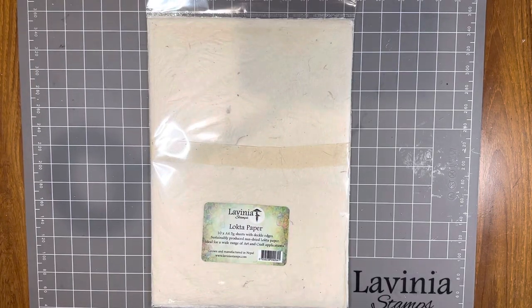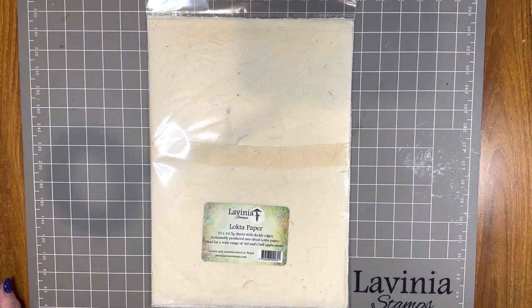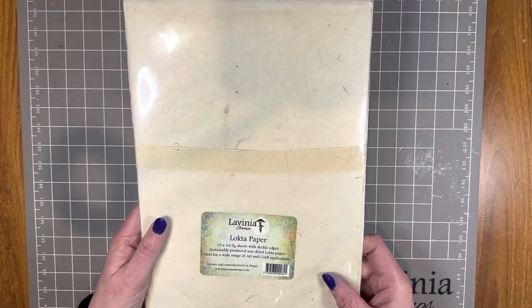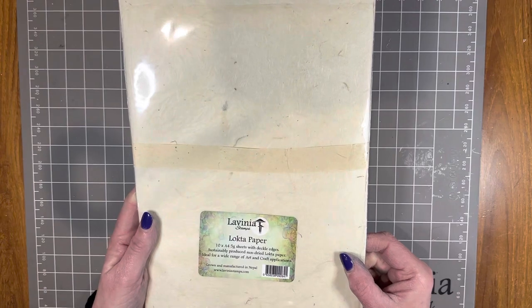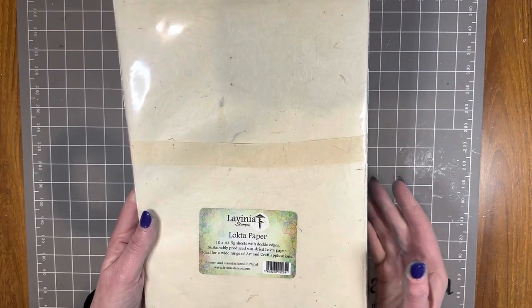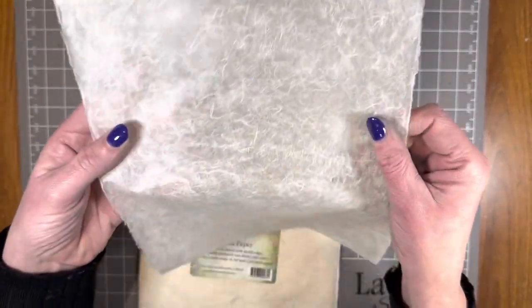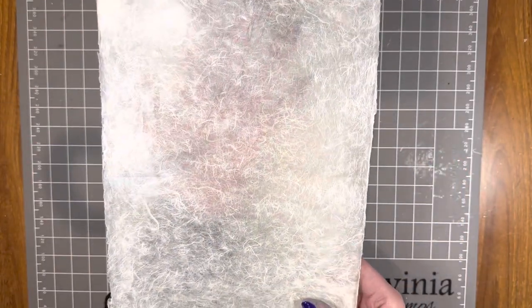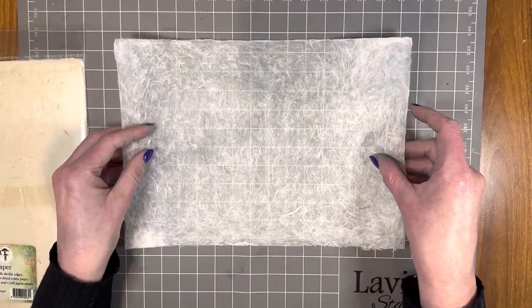Hello, welcome to a Paper Flourish Craft video. My name is Julie. I've decided to make a video today — I'm not exactly sure what I'm going to do, but I do know that I'm going to open my pack of locta paper, which I've just recently bought and have a play with. This is a new Lavinia product. You get 10 packets in the sheet, they're A4 size, and it is a beautiful natural sort of paper. I can see it being used to make Lavinia rice papers, which is really exciting — my mind's been spinning with all the ideas you could do with this amazing product.